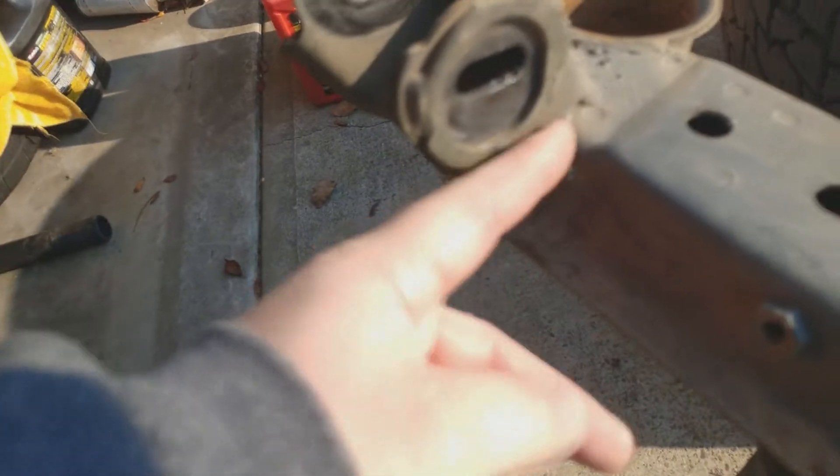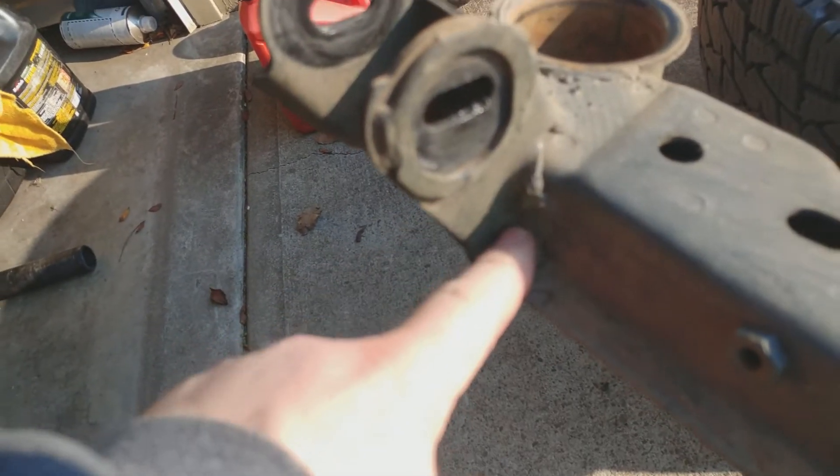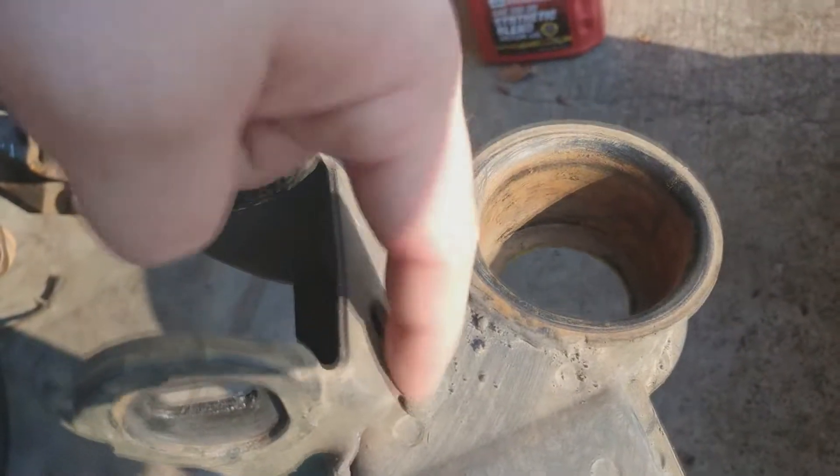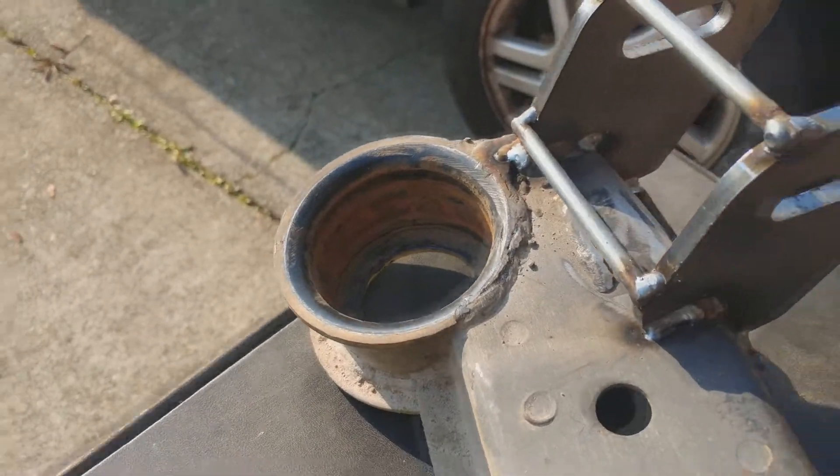I just have to cut this weld off here, and I'm actually going to cut all the way down the subframe and just weld this back up, because there's no way I'm getting into this pocket here. I'll just cut a line across there. This won't really matter because these brackets don't actually use that stop anymore.